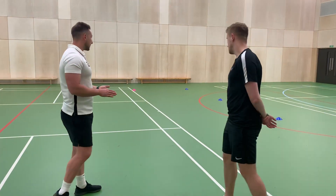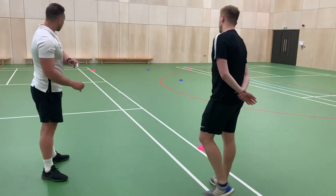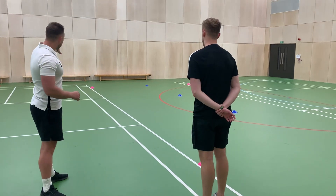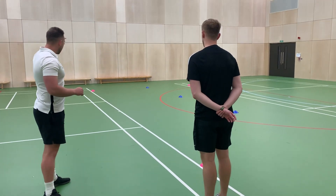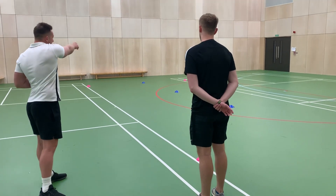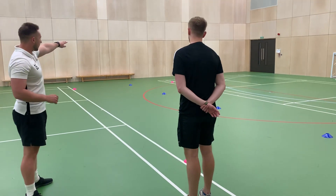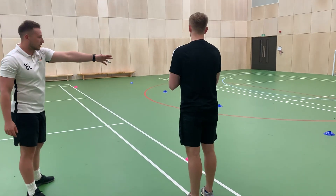So first of all the protocol of this test — as you can see we've marked out the Illinois Agility Run. You need to start off just here, you'll be running up to the first pin cone, around the outside, to the blue cone, in and out of all the blue cones and then back in and out again. Once you get back down here you'll need to run to the third pin cone and then back to the finish line.